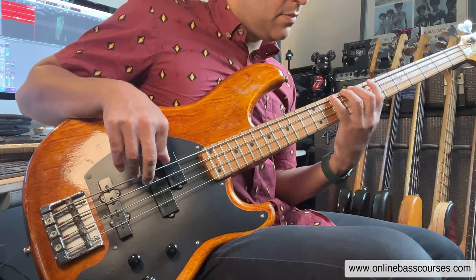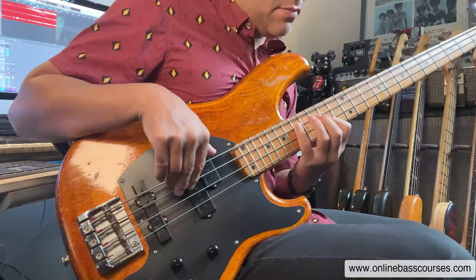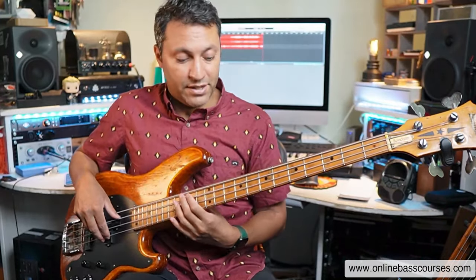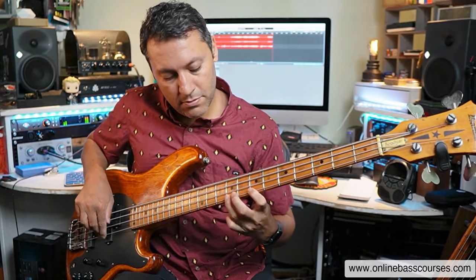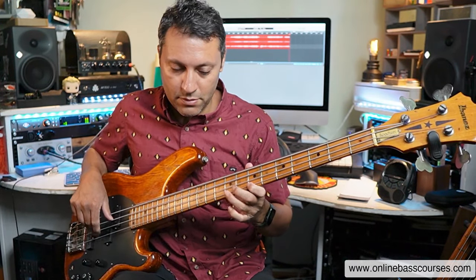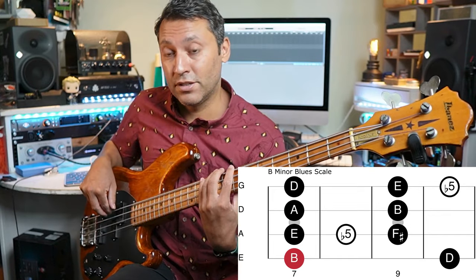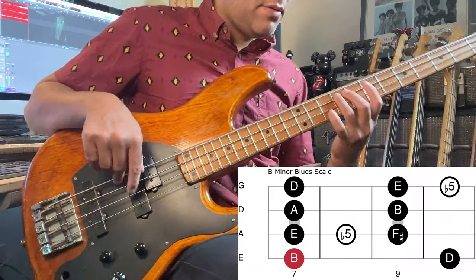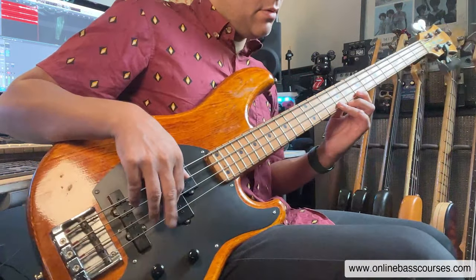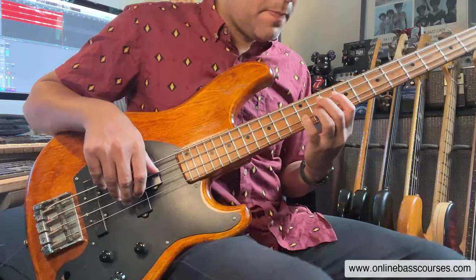The key we're in now is B natural minor. Another great scale to use is B minor pentatonic, and also the blues scale — I love players like David Gilmour and old blues players who use that. Which is just B minor pentatonic with a flat five in this case.